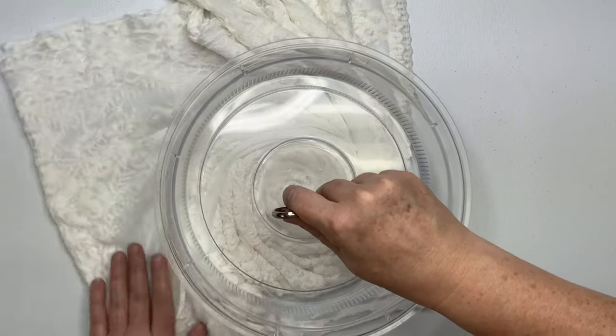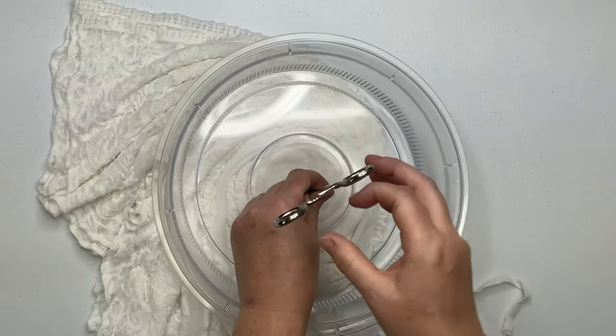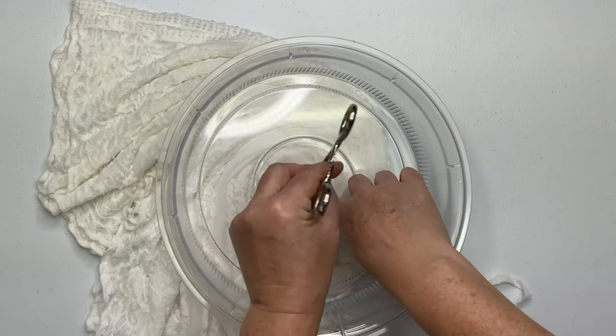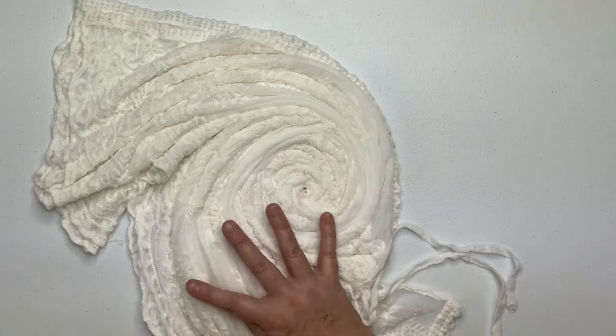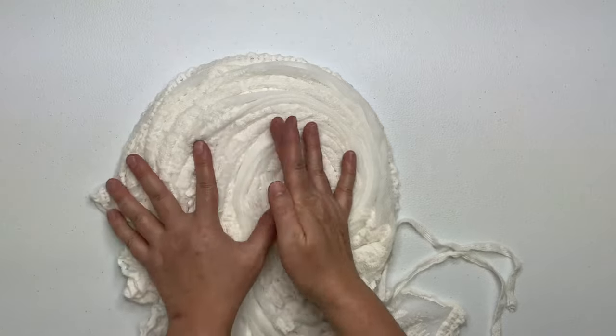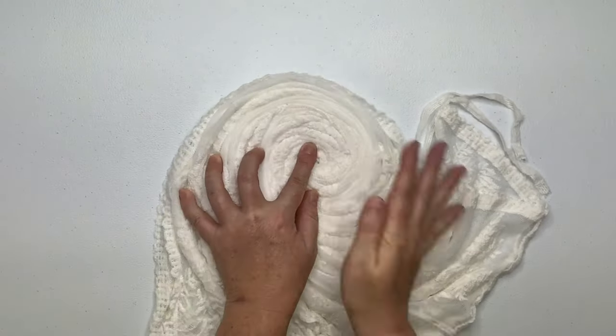When I clamped down the hemostat I chose a thick part of the lace, because the other part of the material is like a mesh — I don't know if it's called tulle — but it's extremely delicate and I thought for sure I would tear a hole in it. So again, choose a nice thick part of that lace and then just spiral it up.